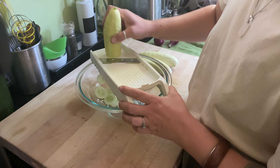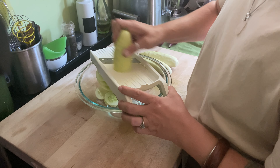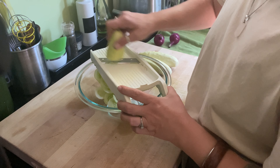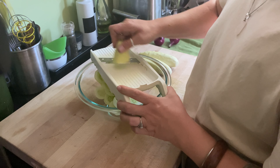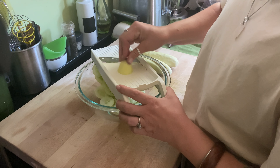Now, this is a bit of a do-as-I-say-not-as-I-do situation. You will notice I am not using a guard with my mandolin. You will also notice that I leave a nice big cucumber handle and I'm not greedy with my cucumbers. That big handle becomes a nice big cucumber snack for my chickens — happy chickens, happy fingers, happy me — but you do what makes you happy.